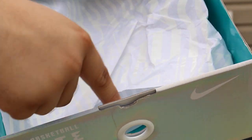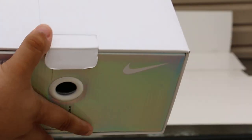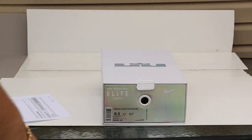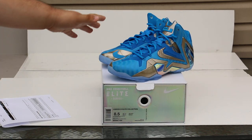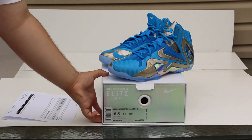Apart from that, it comes in the same style of Nike Elite box — it's not really different. But let's get on with the shoes though. This is what you're all waiting for. These shoes are just insane, insane in my opinion.